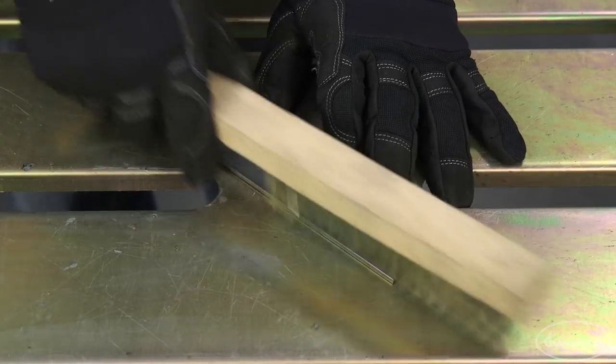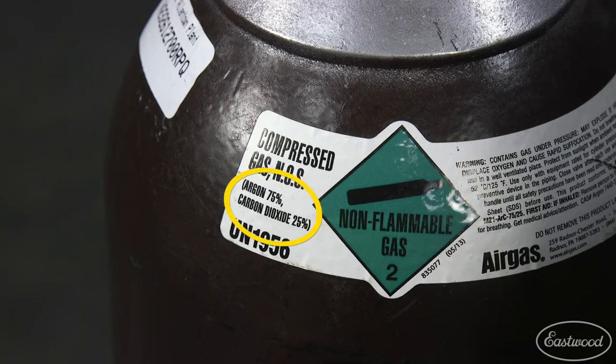Confirm the material is clean of contaminants and you're using proper gas mixture. You can also try moving your torch closer to the metal and shorten the stick out.